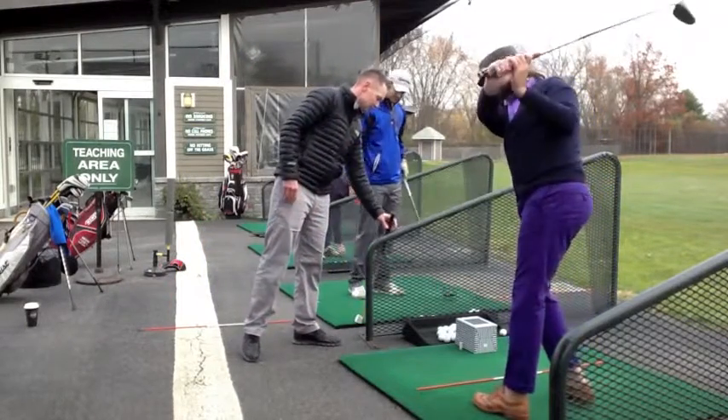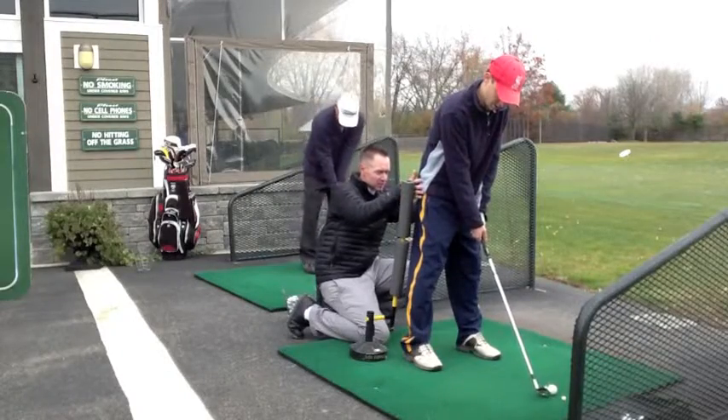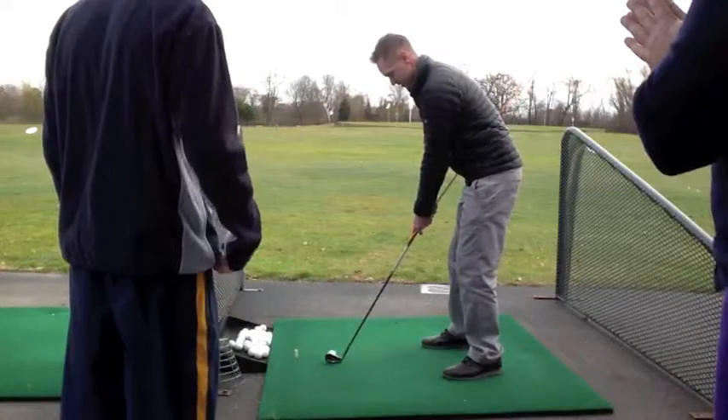That's a great drill. Don't hold on to it, don't hit it, just swing it back. Swing it back. There you go. You're loading into your right side. Feel the difference? It does.